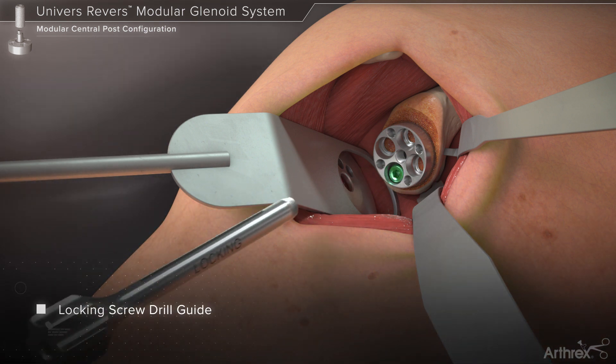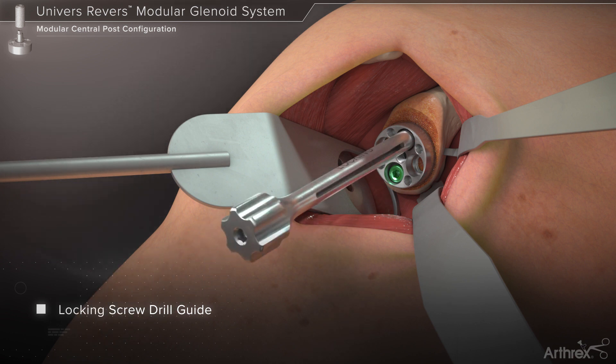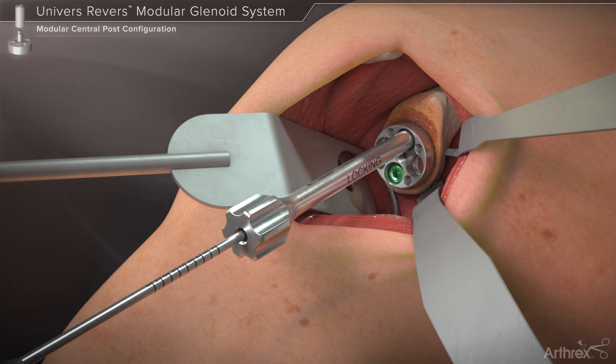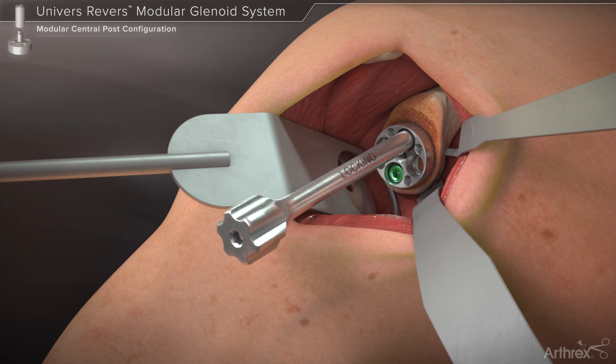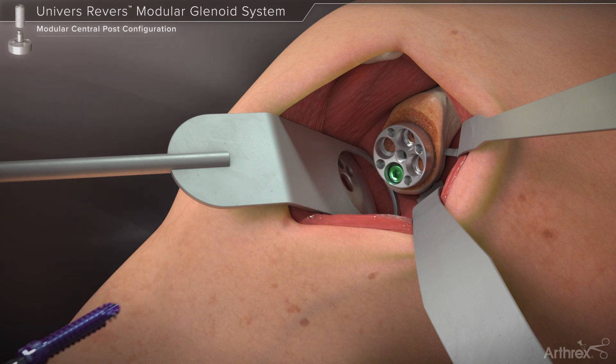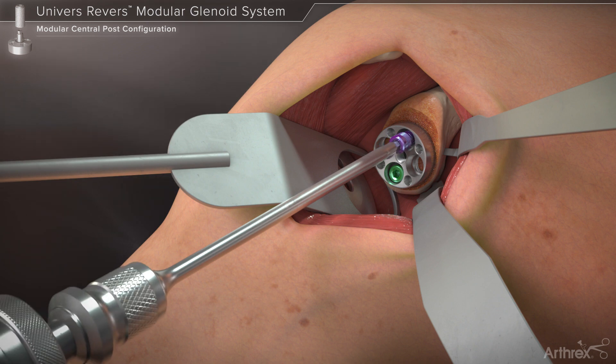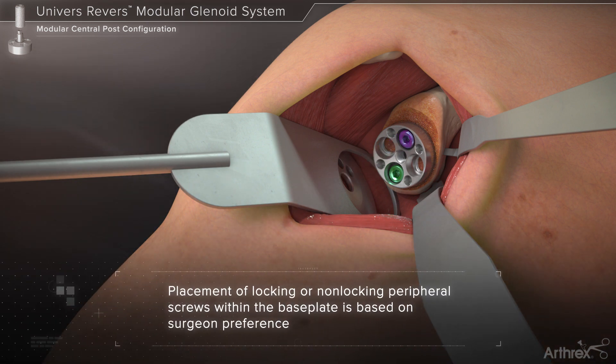For locking screws, thread the locking screw drill guide into the selected base plate hole. Note that on standard base plates, the orientation of the locking screws will be 10 degrees divergent from the central axis. The 3 mm drill is again used, followed by the hex driver to seat the screw. The use of locking or non-locking screws and their placement within the base plate is based on surgeon preference.